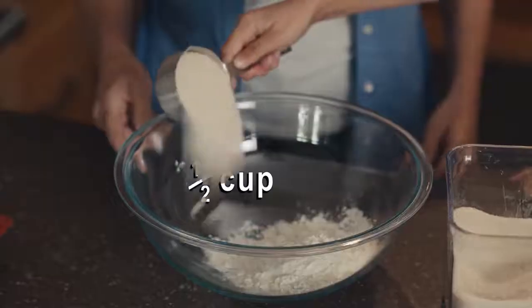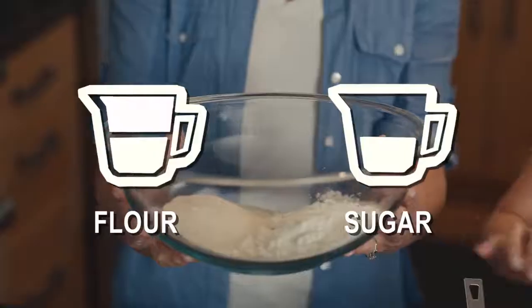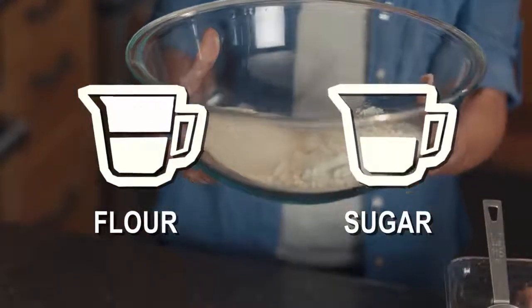A mom and her daughter are baking in their home. Mixing bowls with flour, sugar, and a measuring cup sit on a counter. Measuring ingredients can be a great math lesson. And don't forget the sprinkles. The daughter measures one cup of flour and pours it in the bowl. Okay, let's start with one cup of flour. That's it.